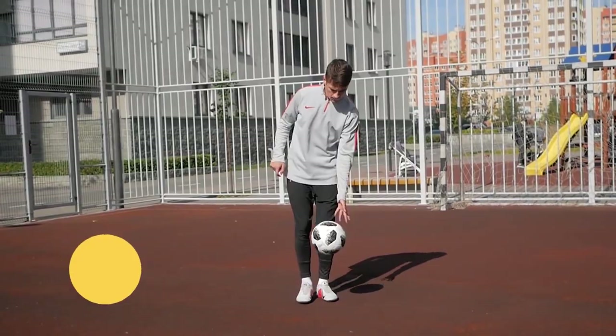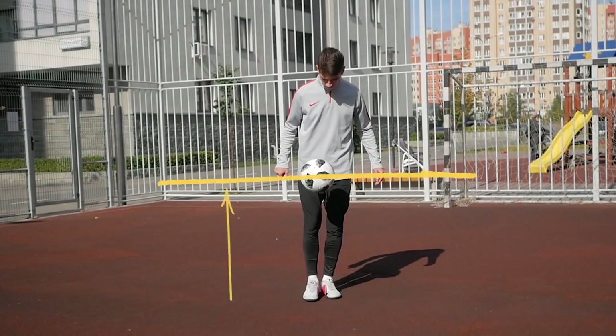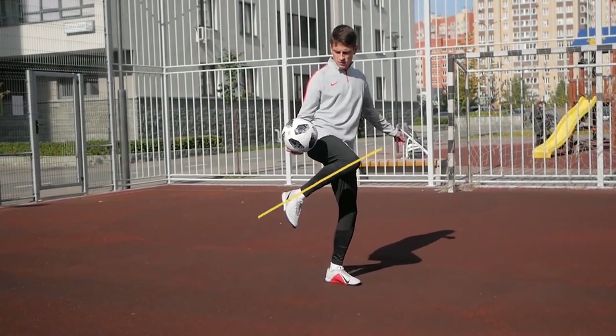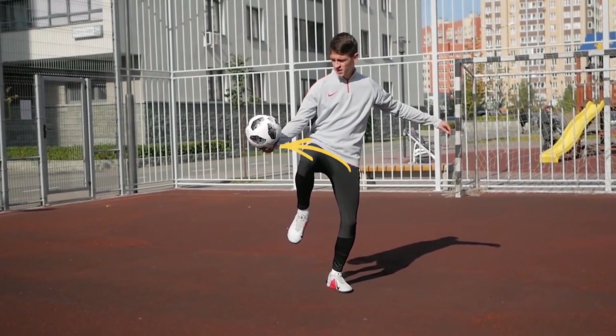So, the first in turn – knee ACCA. To begin, we need to lift the ball in a simple way at the waist high. Then, with the outside of your knee, shift the ball to the right, bending your leg like this.